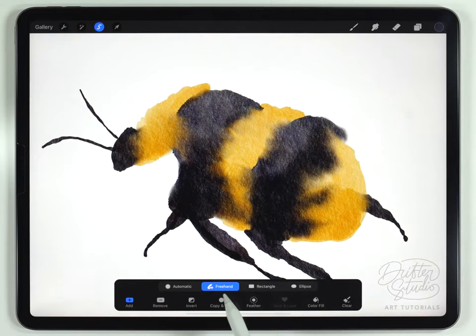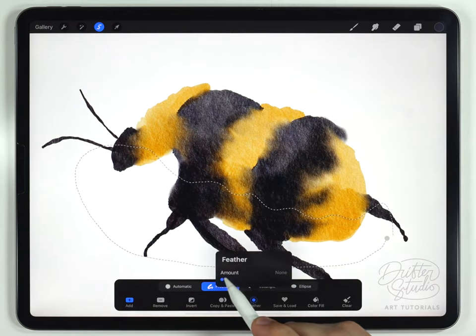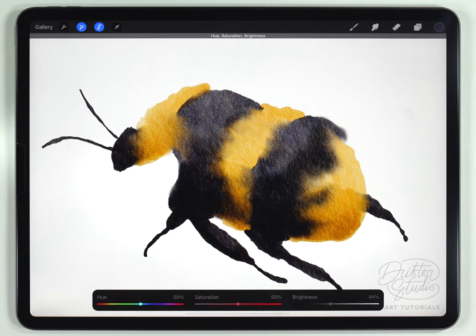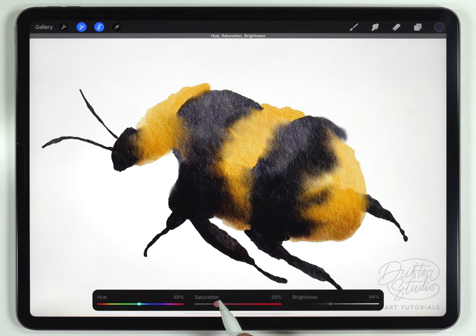I'll grab the selection tool, set it to freehand, and start by doing the shadows — making a selection down where I want them to be, and feathering it out a little bit. Then I'll go to hue, saturation, and brightness for the layer and start by darkening it. It's a little bit hard to do cooler shadows when dealing with yellow — yellow is a very sensitive color and technically we should go towards green, but I don't like that color combination. So instead I'll shift this a little bit towards orange and then desaturate it.